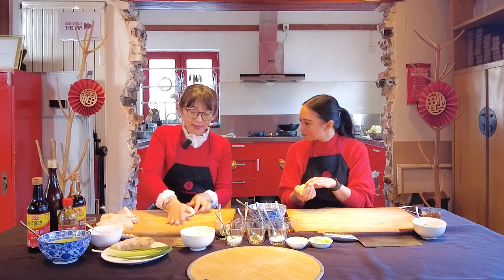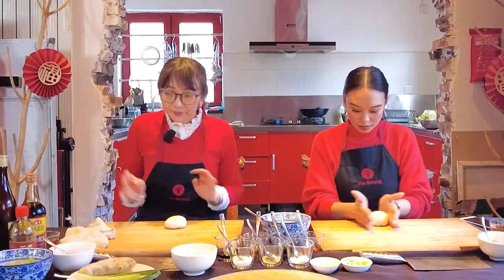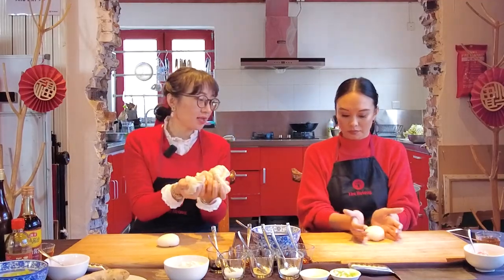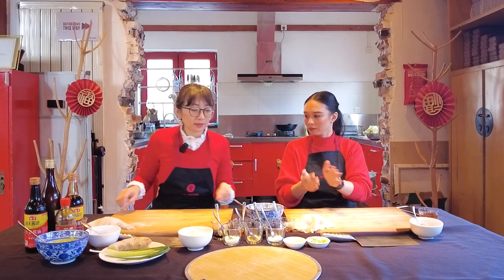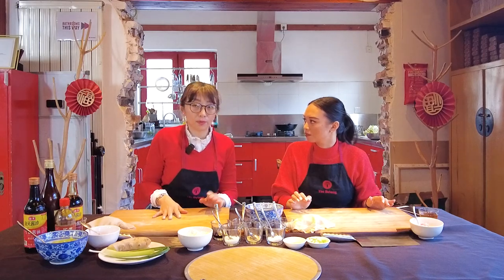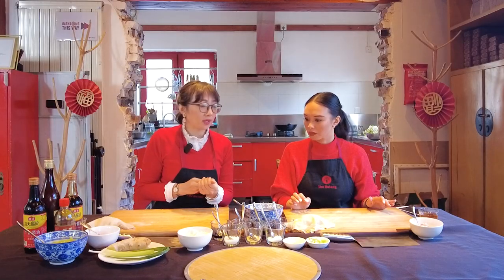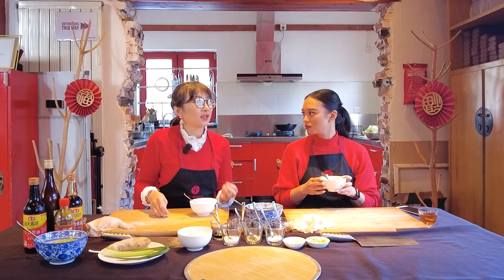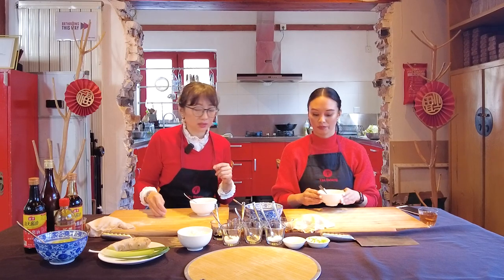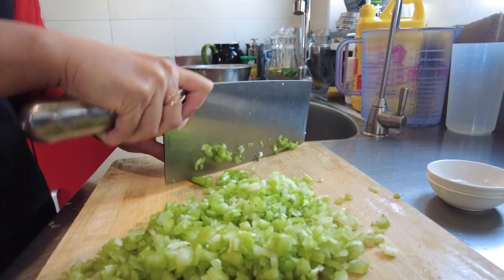The filling is pretty flexible, but no matter what you put in, everything should be room temperature and dry enough — not soggy or watery. Today we have pork, a very popular meat. You can do beef or lamb. For northern people, we don't do a lot of chicken because it doesn't have much fat or texture for dumplings. The vegetable today is celery, chopped small.